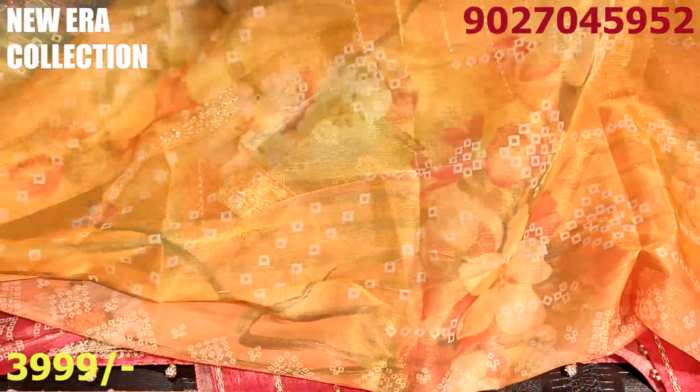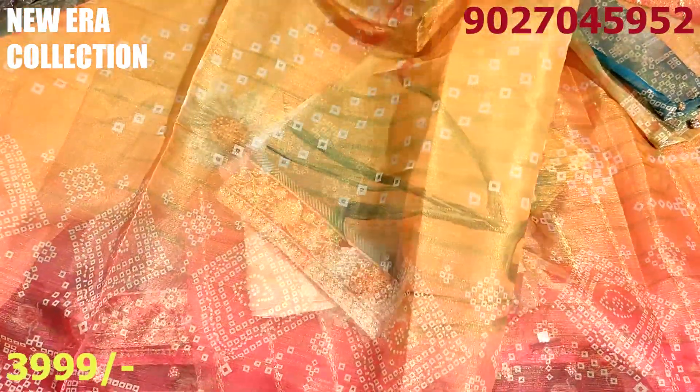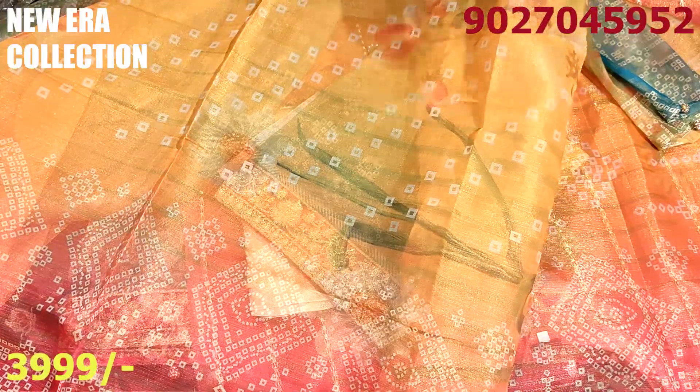It is not daily wear. You cannot wear it casually because this material is silk — it needs to be held carefully. If you have to wear it, it will be better to wear it for special occasions. You can check the color combination of 3 colors.